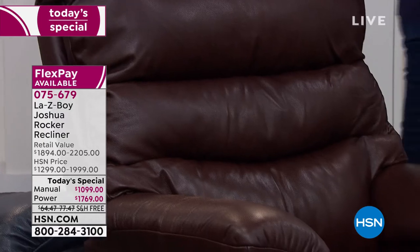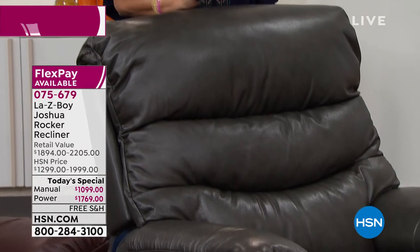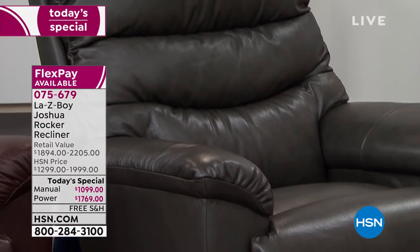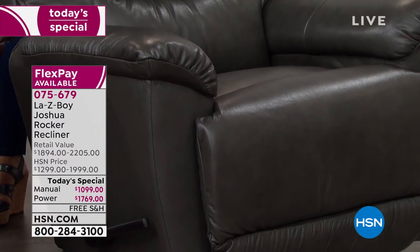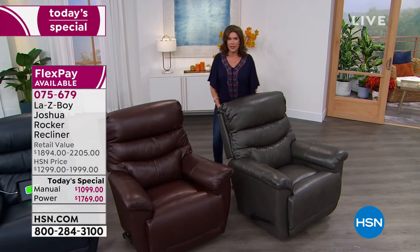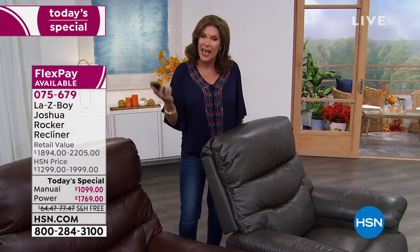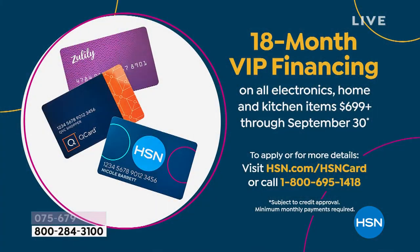This is going to be your charcoal gray — a deep, rich gray color. I think you're going to love it. If you have a home that's a little bit more modern or contemporary, this will work beautifully in it. The features just go on and on. If you can use our HSN credit card and finance this thing — just finance it. It's like we're your bank, but we don't charge you interest at all. You have 18 months — this is something we almost never do. If you order the manual, it works out to $61 a month. If you order the power, it works out to $98.27 a month. You pay that every month for 18 months, zero interest.